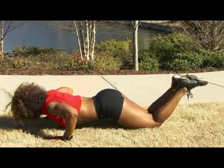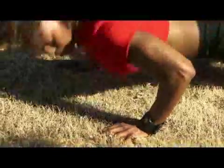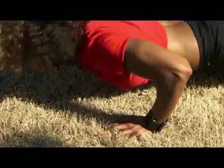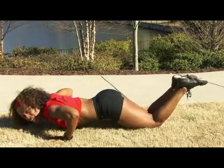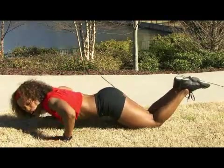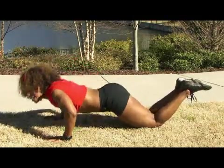Inhale down, exhale up. You're going to feel this in your triceps — the back of your arms — everything nice and tight, and through your chest.